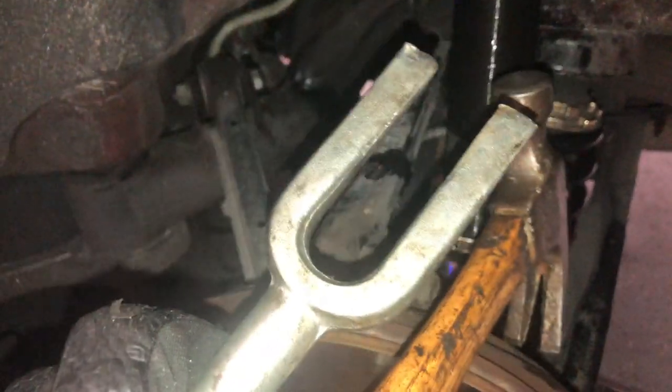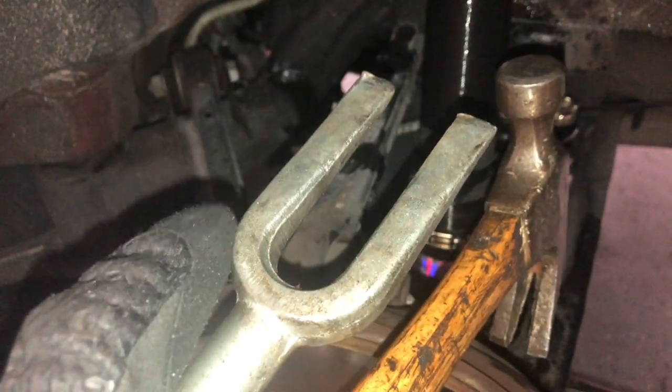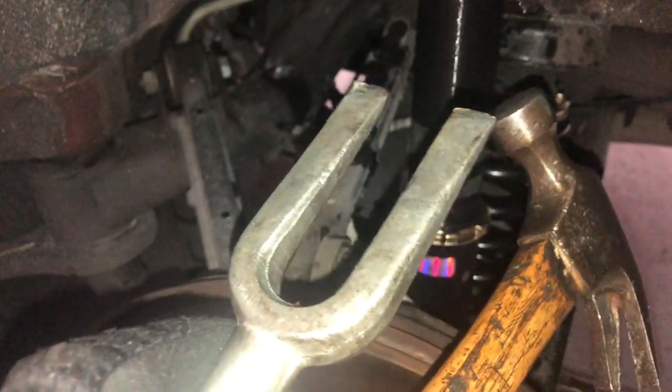I'm experiencing an issue that mostly happens when you're adjusting coilovers — the locking nuts or C-clips become stuck. In my case they're C-clips, so I gotta get these off. The way I usually do it is I clean off all the threads, blow it out with an air compressor, then spray some WD-40 — preferably PB Blaster, that stuff is legit. Right now I'm using WD-40 since that's all I have. Spray it on, let it sit for about 30 minutes.